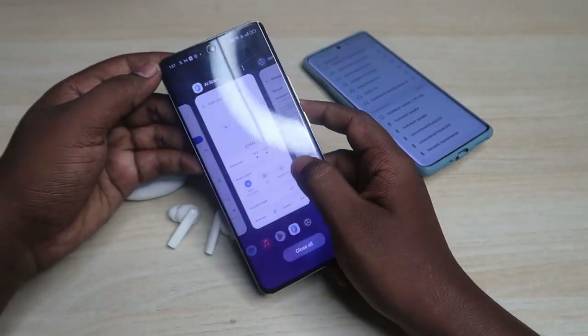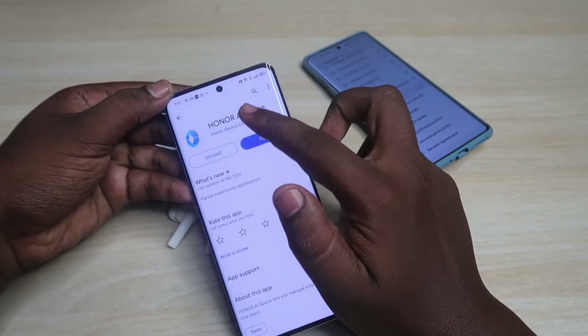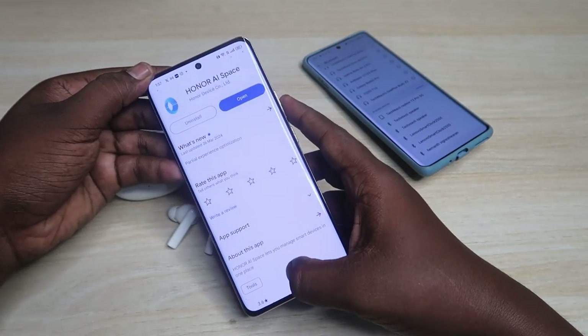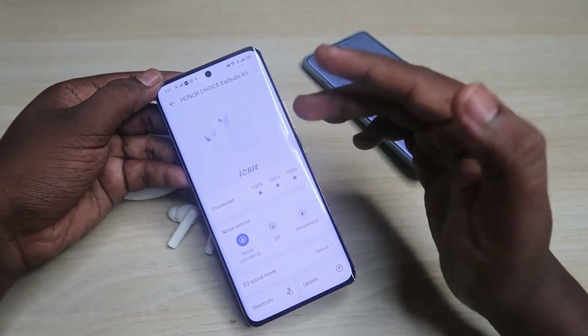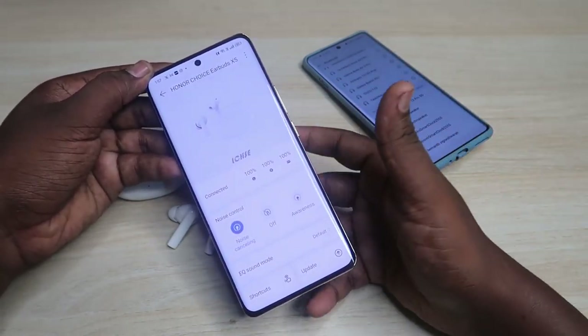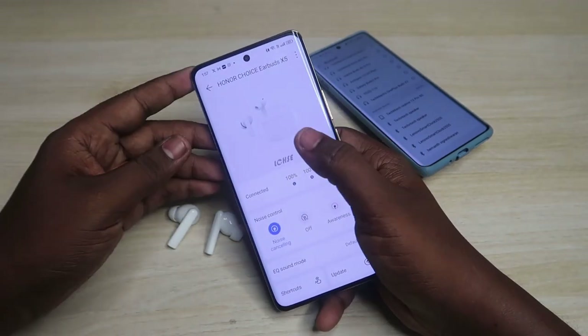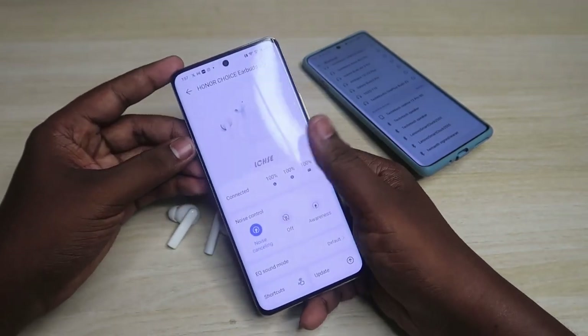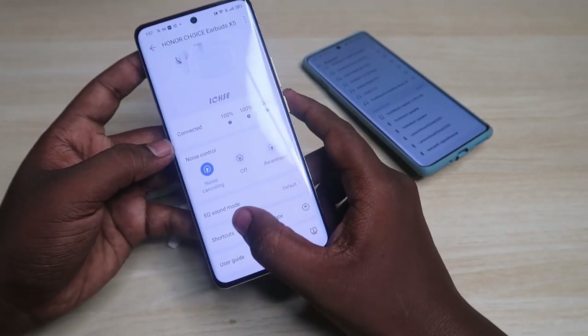After connecting to the Android phone, you need to install the Honor AI Space app. Once you install it, you need to register in the application. After registering and connecting via Bluetooth, you can see the Honor Choice X5 earbuds appear in the app dashboard.